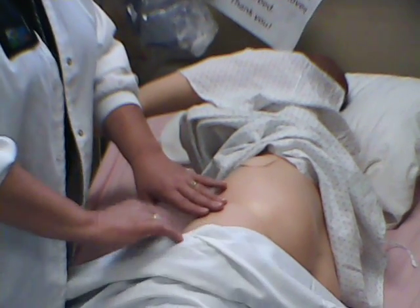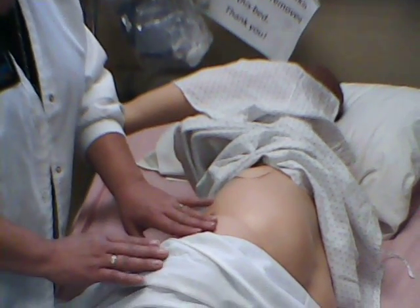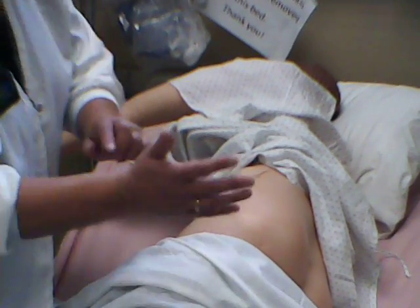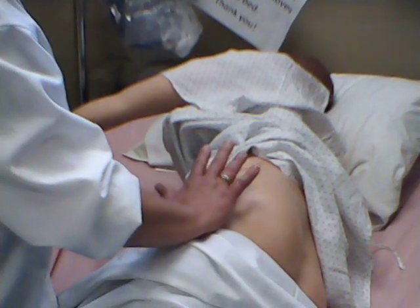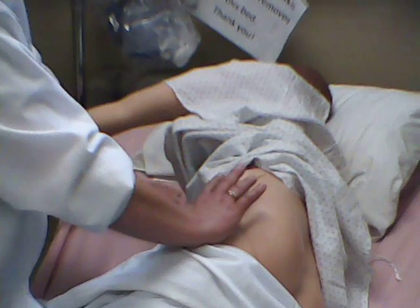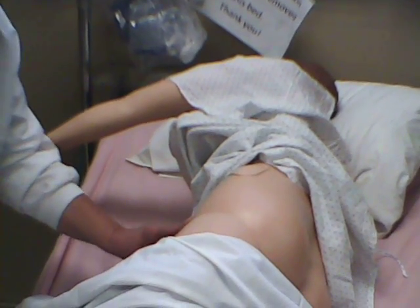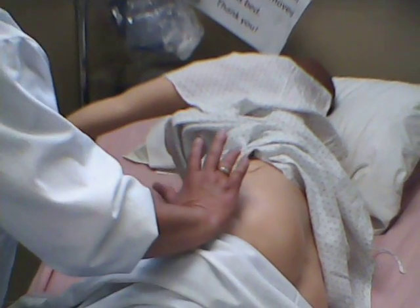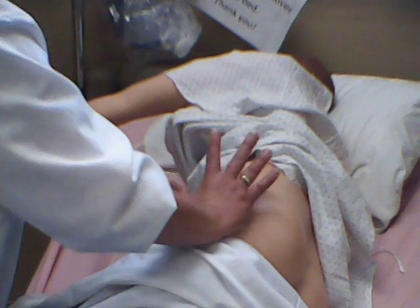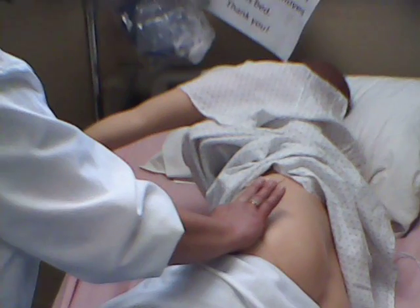There are two landmarks that you need to know with the ventral gluteal. You need to find first the greater trochanter. If you're having trouble finding that knob of the greater trochanter, have your patient move his leg and you'll be able to feel it. You want to put the palm of your hand on the greater trochanter. The next landmark you need to find is the anterior superior iliac spine. That's going to be in the front — it's just a knob right as it goes down. You can feel a knob there. So you put the heel of your hand on the greater trochanter, put your pointer finger on the anterior iliac spine, and then just spread your fingers.